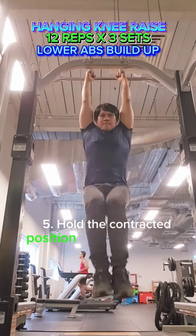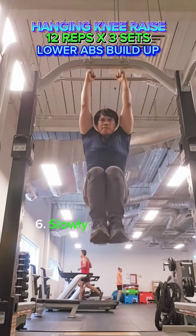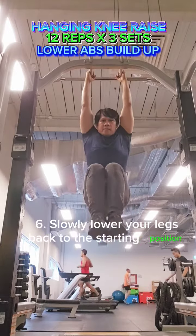Hold the contracted position for a second or two, squeezing your abs. Slowly lower your legs back to the starting position while inhaling.